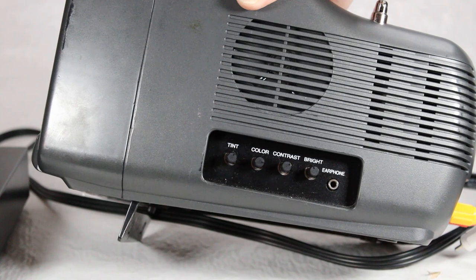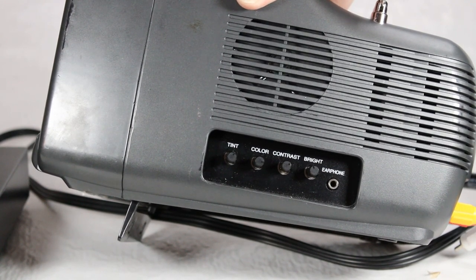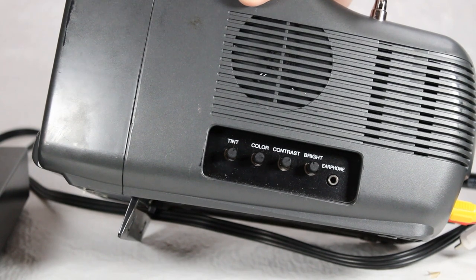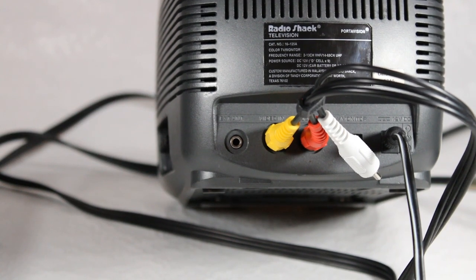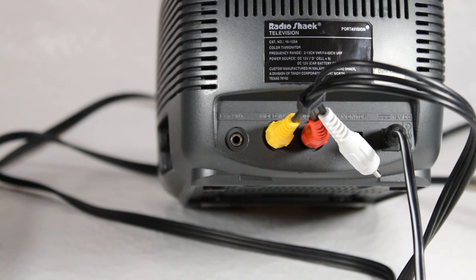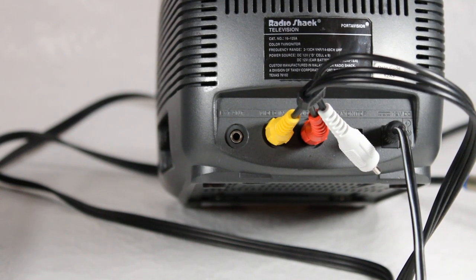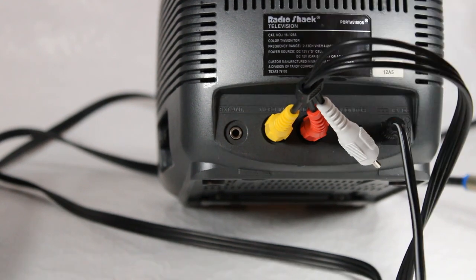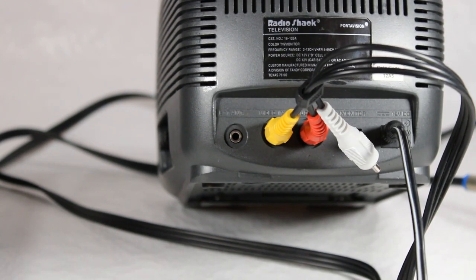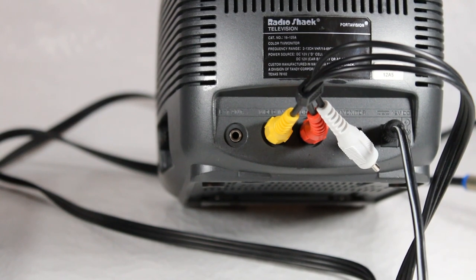On the side of the TV you've got a speaker, tint, color, contrast, brightness, and the earphone jack. On the back you've got the nameplate and model number, audio and video inputs for the monitor which are already plugged in for future display purposes, an external antenna plug, a switch between TV and monitor mode, and then the DC power supply plug, which is what I'm using right now.